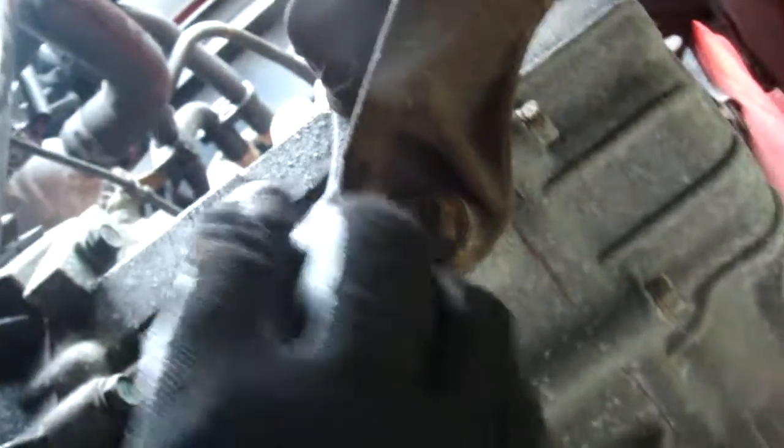Back under the car - we're going to take the front gearbox mounting off. As you can see I've loosened all these off. And my foot is in a big puddle - I can feel the water trickling down my toes.